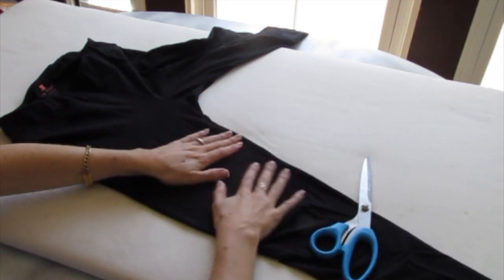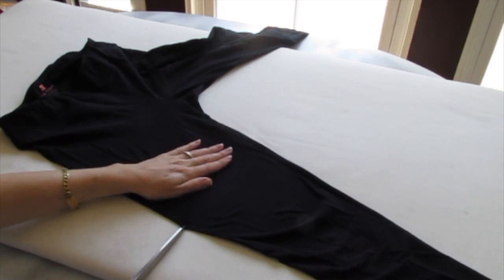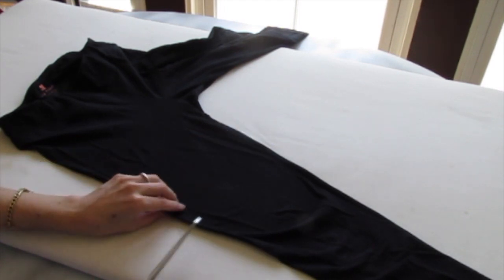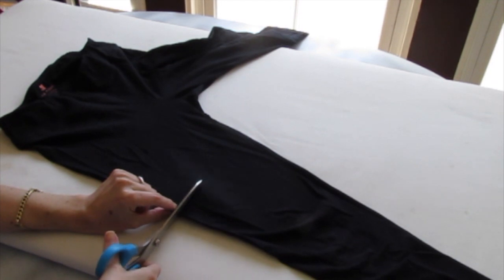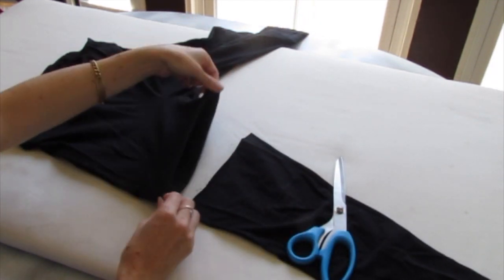So you're going to smooth out your tights, make sure there's no wrinkles, and then we're just going to cut straight across one leg going through both pieces of fabric at the same time. Just like this. Just like that.